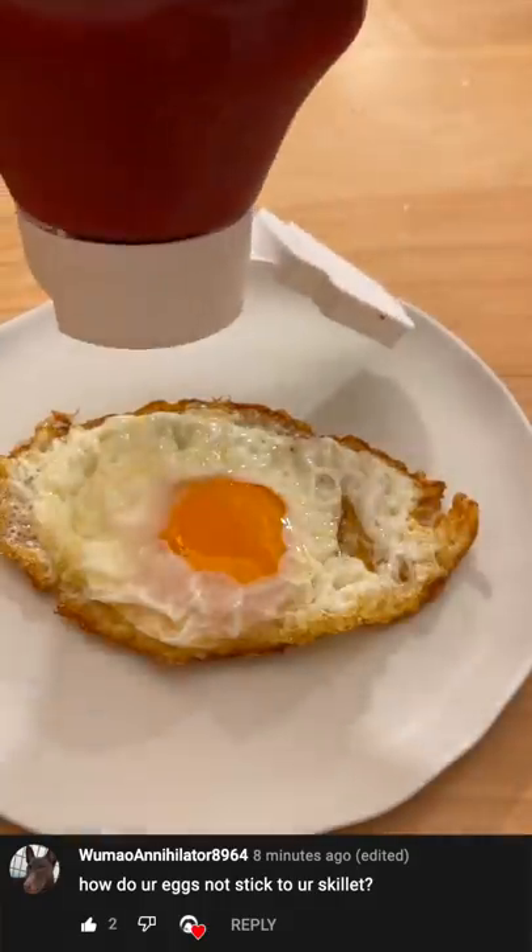How do my eggs not stick to the skillet? Well, before we answer that question, if this isn't the appropriate ratio of ketchup to egg, you gotta ketchup.